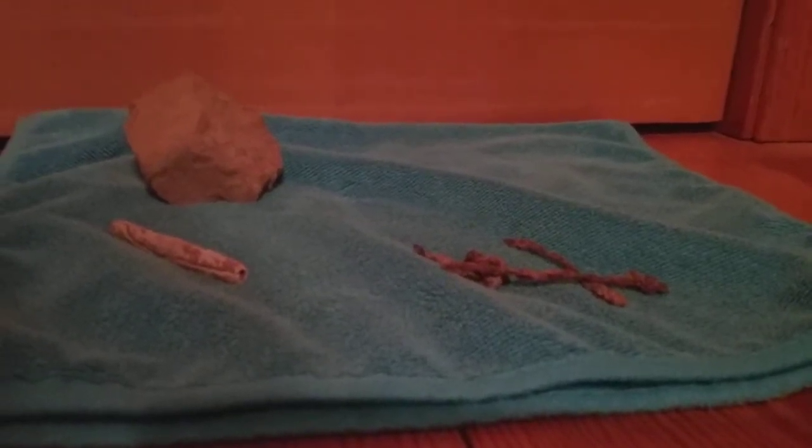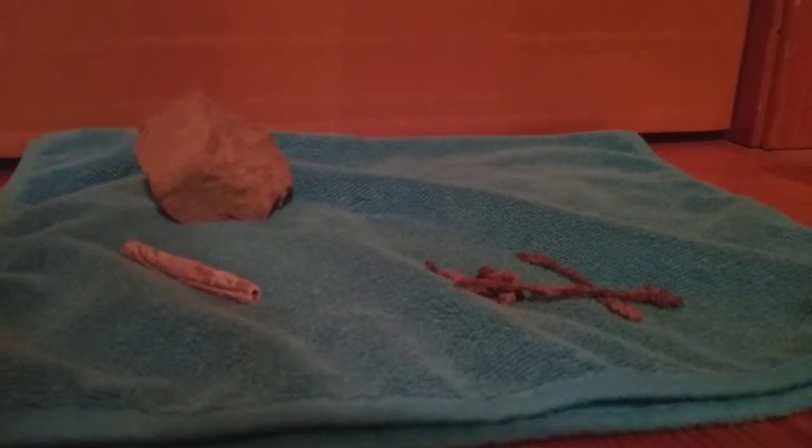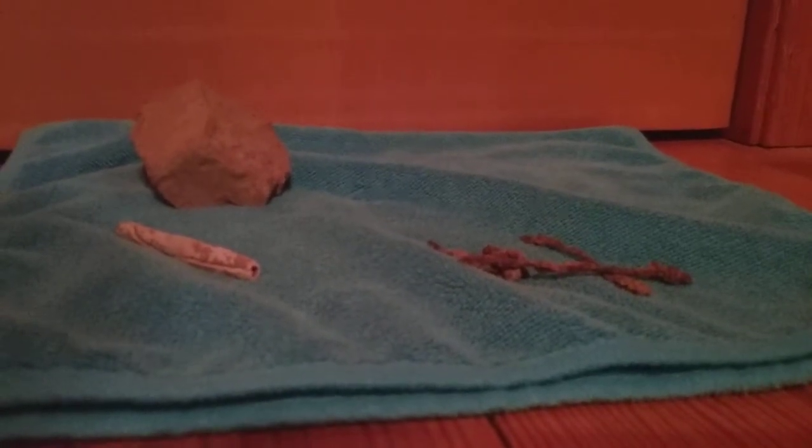Hey guys, Legomaster here. Happy Thanksgiving. And today I have Pieces of History Part 2 featuring M.R. Newton.